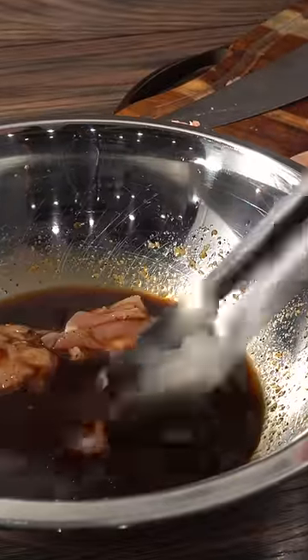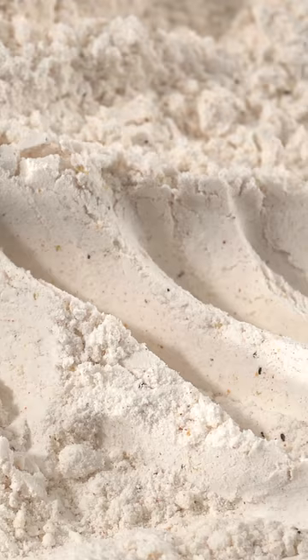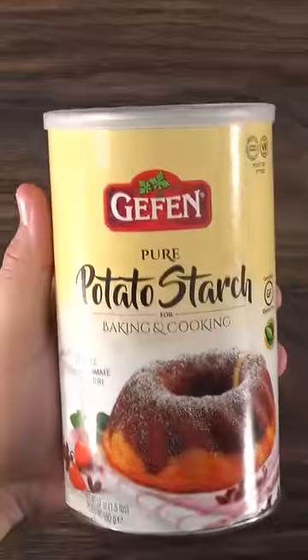Now dunk all of your chicken in there and let it marinate overnight. Here's one of the biggest differences between Japanese style and American style: we use regular flour, they use potato starch — so I made sure to cover my whole chicken with it.